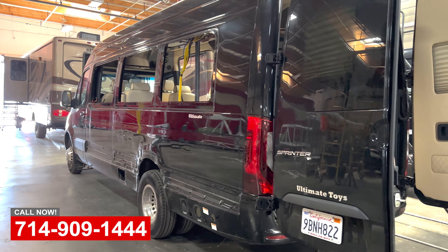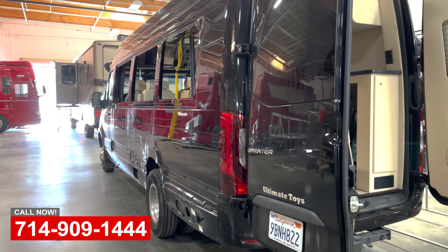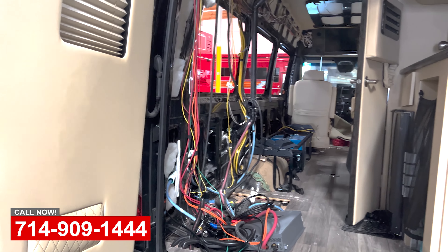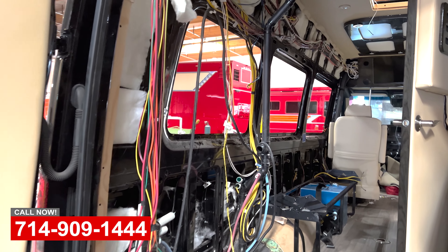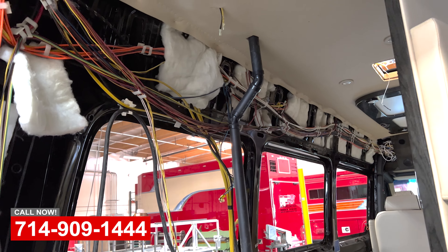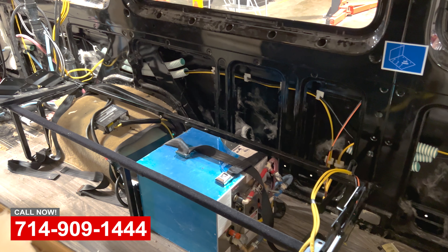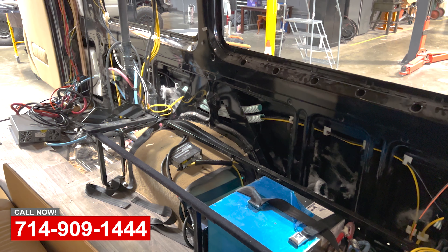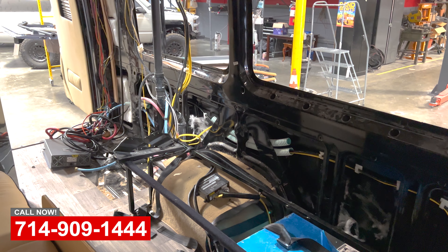As you can see, we've pulled out all the windows and we're stripping it down. Let's come around back and look at the interior of this thing. As you can see, we have to remove the whole custom interior here — all the wiring, the plumbing, there's a shower right there. This is a complicated job but we have the skilled guys. We build these from the ground up, so taking them apart and putting them back together is what we know how to do.